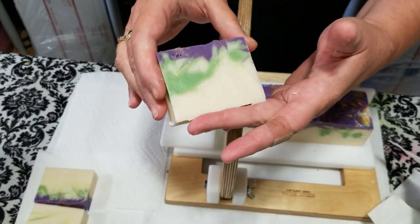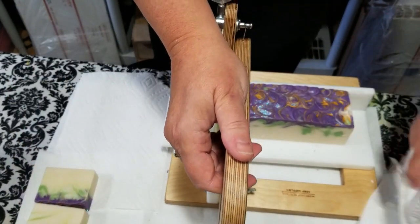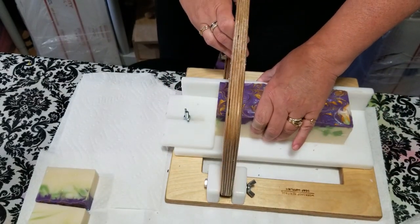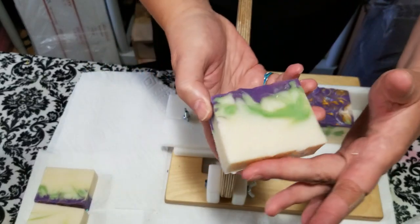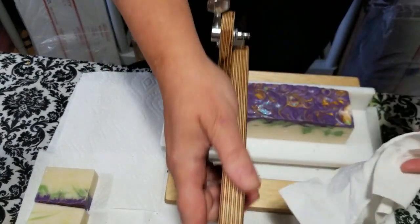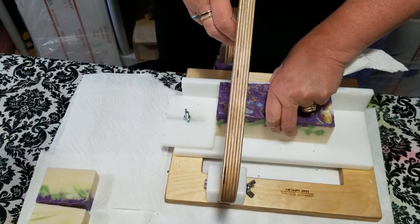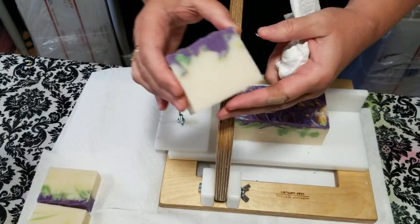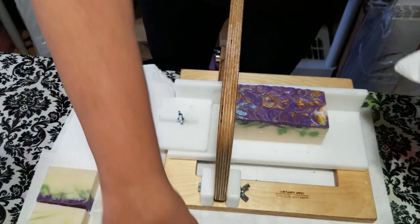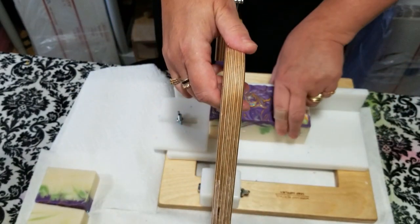Just to mention, I do have some grab bags still over on Etsy for $15 — kind of running a sale price on those. You get five different soaps for that $15. Also, my new facial serum which I've named Lux — L-U-X — is also for sale over on Etsy now.